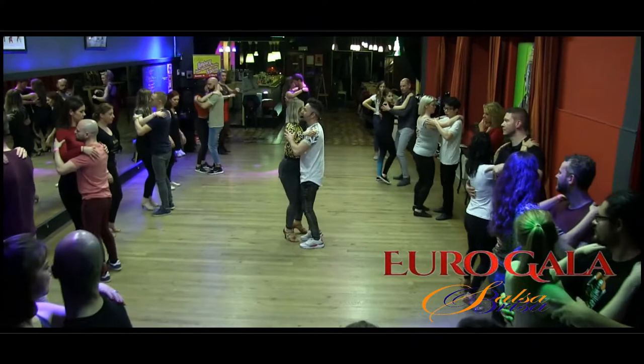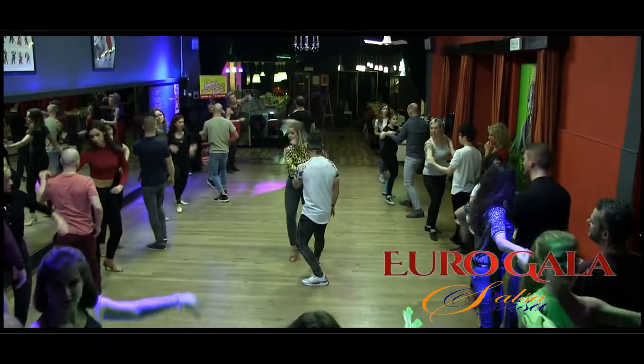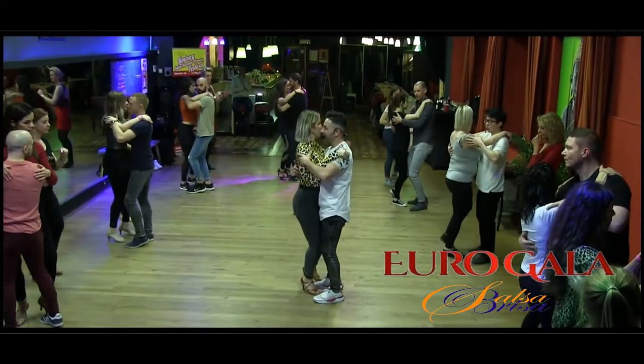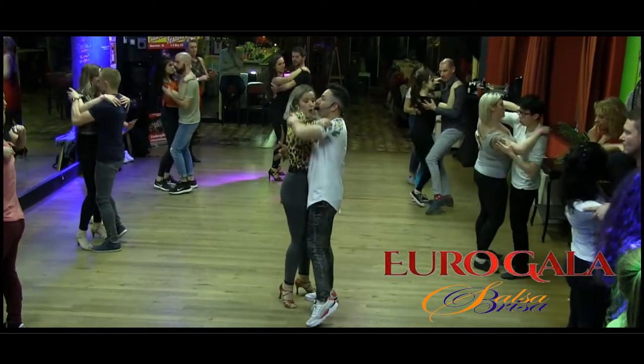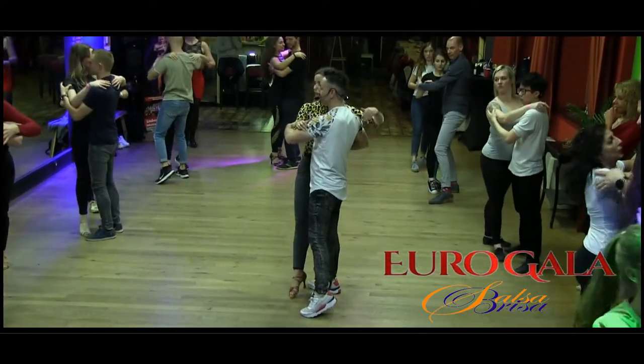Basic. 1, 2, 3, 3, 5, 6, 7, 8. Go with the leg. 5, 6, 7, 1, 2, 3, 4, and 5, 6, 7, 8.